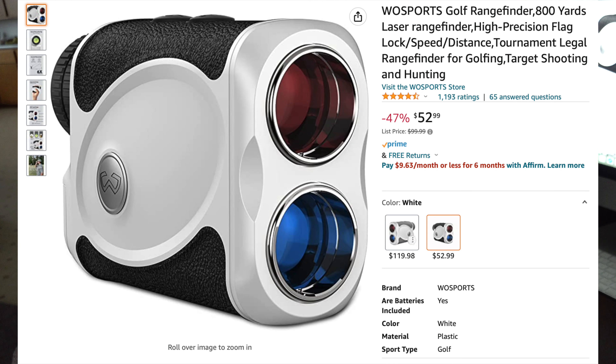Welcome back everybody. In this video we're going to be checking out the Woe Sports H111 rangefinder. This rangefinder is actually designed for golfing. I'll use it for golf a little bit, but what I'm going to be using this for mostly is hunting purposes with archery and whatnot. Let's go ahead and unbox it and see what we got.